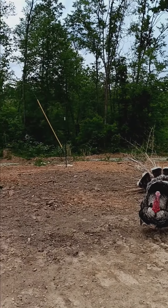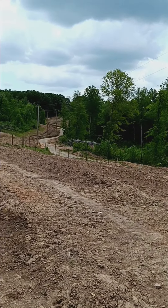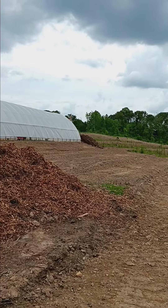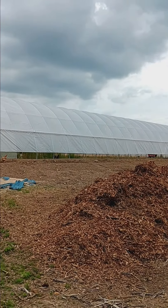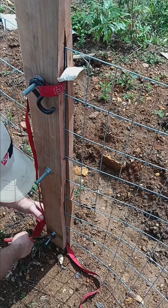Hi, Theodore. And you can see we got all of our posts in. It is about 150 feet by 100 feet, and we are going to enclose the hoop house because we were unable to open the hoop house because the animals wanted to keep going in there.